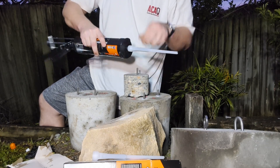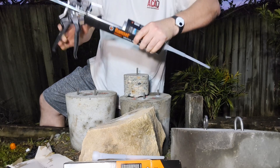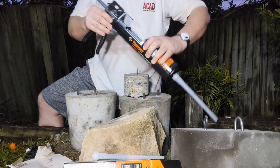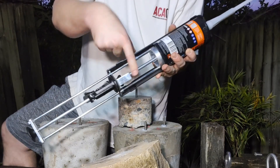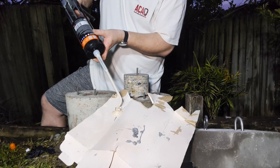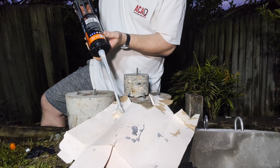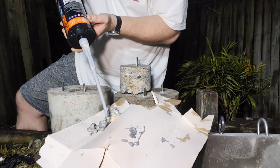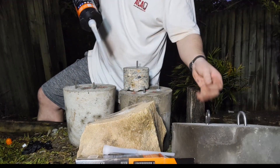The annoying thing about the Ramset glues is they need the specific Ramset gun — it's got the coaxial pistons, not a side-by-side sort of thing. In this particular one you've got to unscrew that part of the plunger. It took quite a while to come out mixing, but polyester — better work fast.